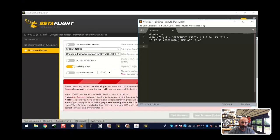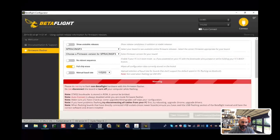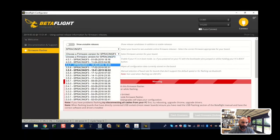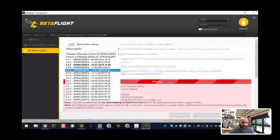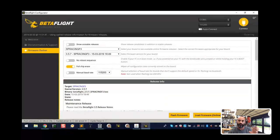So again, Spracing F3 is what I'm working with - we know that from the notes we copy-pasted. But sometimes you'll have Spracing F3 and then characters after it: for example, Evo, Mini, MQ - there are so many of them. Make sure you pick the right one because it is possible to break your board or get undesired results if you pick the wrong one. In this case I'm going to pick Spracing F3. I usually never jump on the newest version, so I'm going to go with 3.57. I'll leave 'no boot sequence' since the board isn't bricked, and I am going to do a full chip erase. I won't mess with manual baud rate right now.